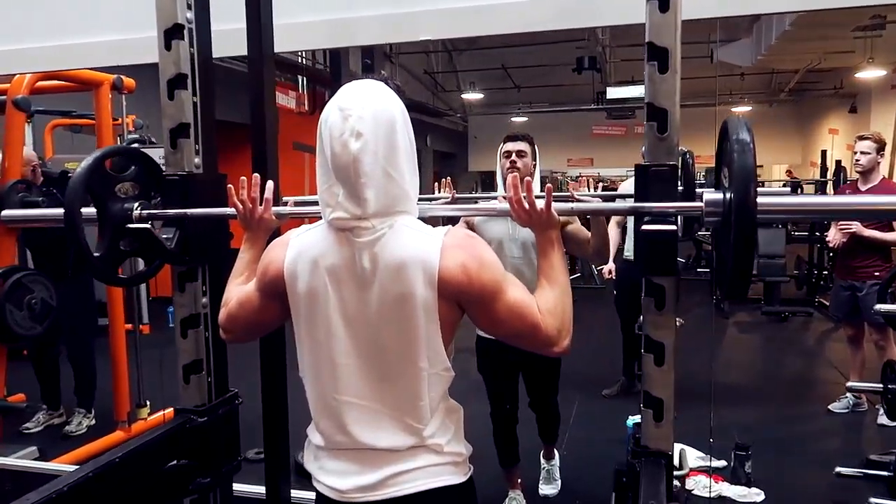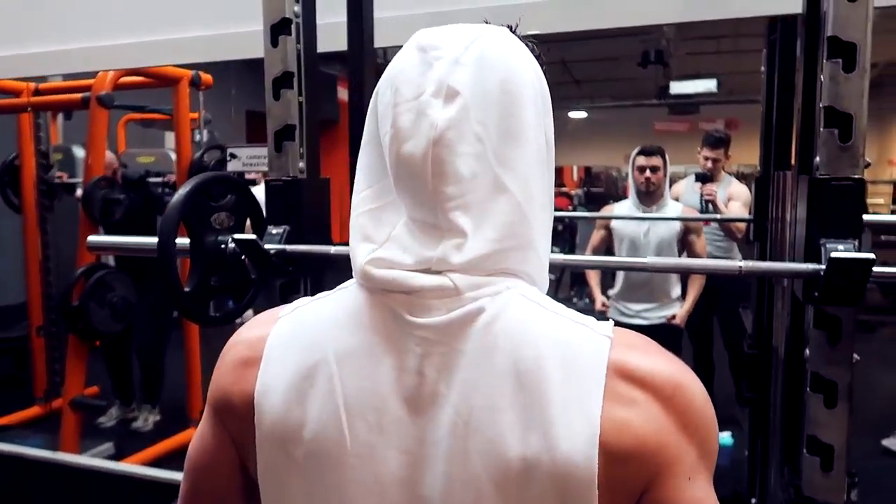You legit look like the guy from Assassin's Creed with the hoodie on.